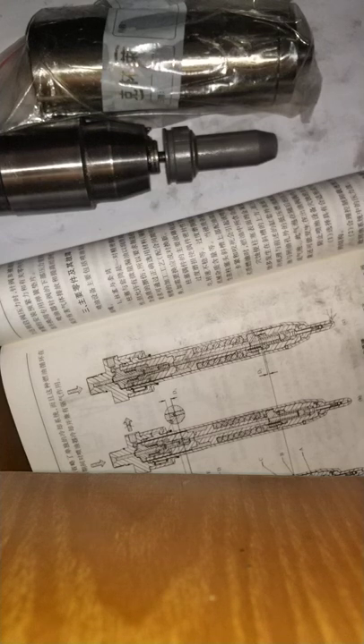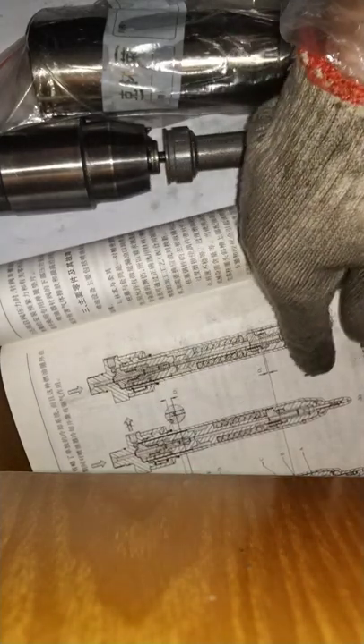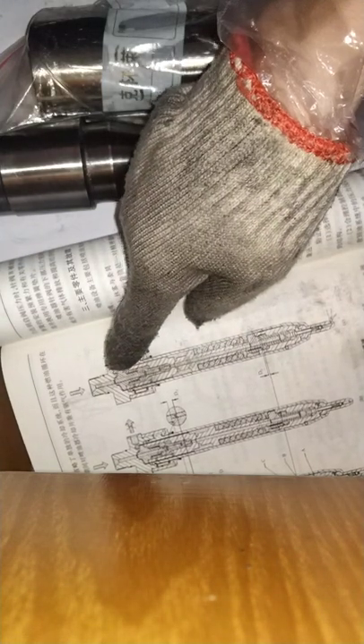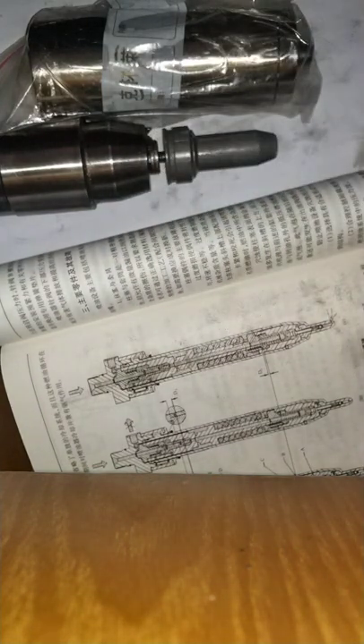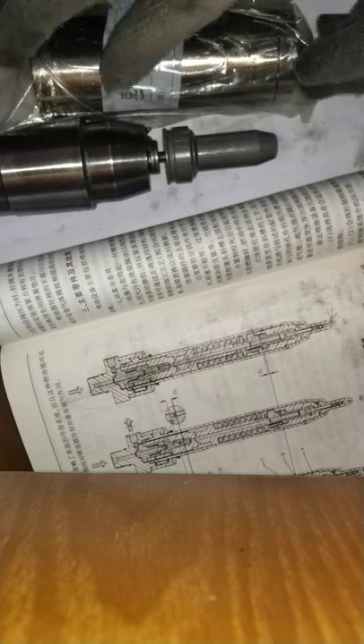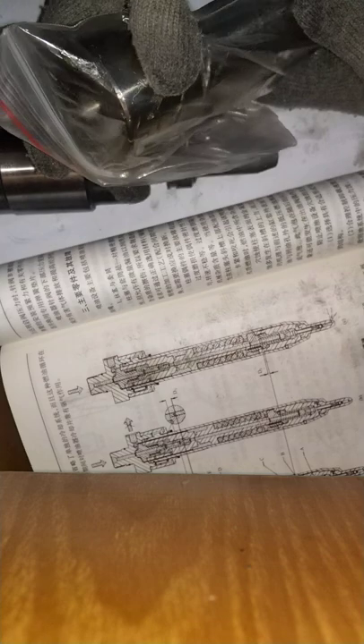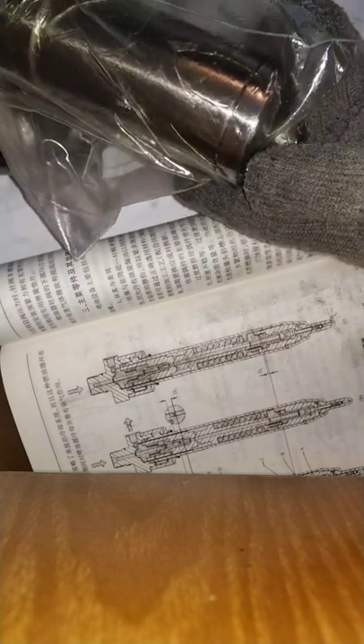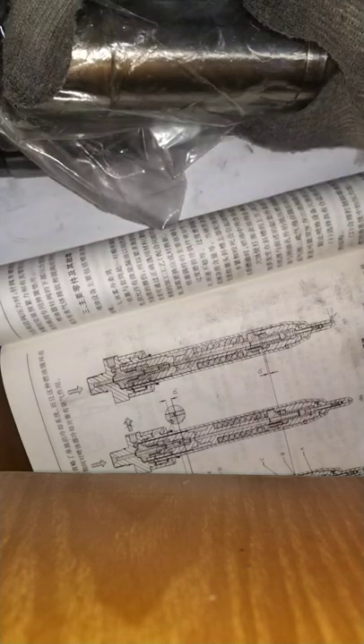We talked about slide valve type fuel injectors, but how do these injectors work? Please look at this schematic here. From here to here is a non-return valve like this one. This one is a non-return valve on main B&W 10S98MC-C engines.